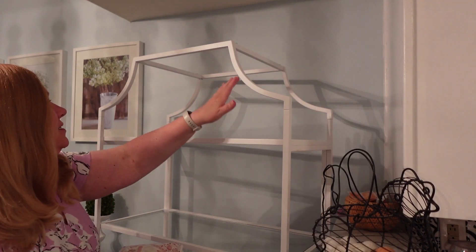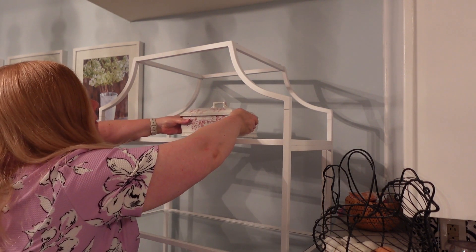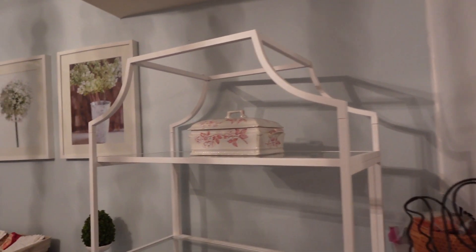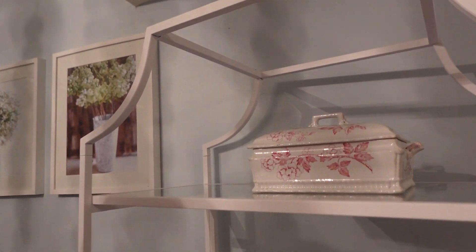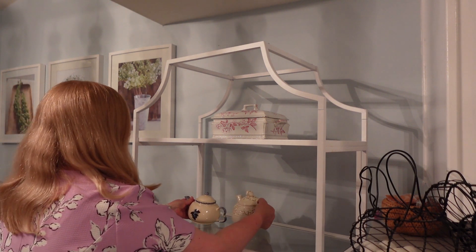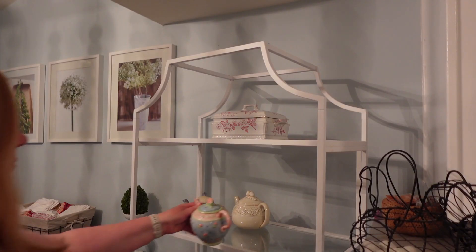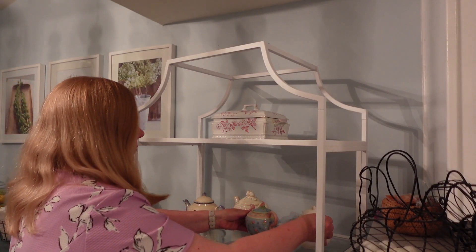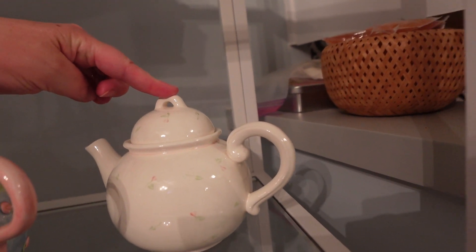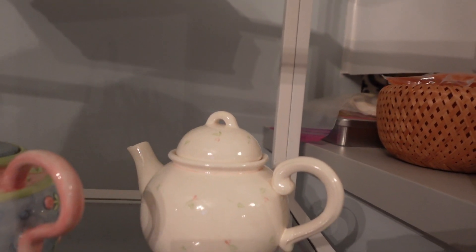So I love the shape of this here, and I thought that following the shape of that, this terrine would look great on this top shelf. And then I thought the teapots would look good on the second shelf. This one I bought at an antique store also outside of Savannah, and it has a little cup and saucer that matches, so I think I'll work that in on the shelf.